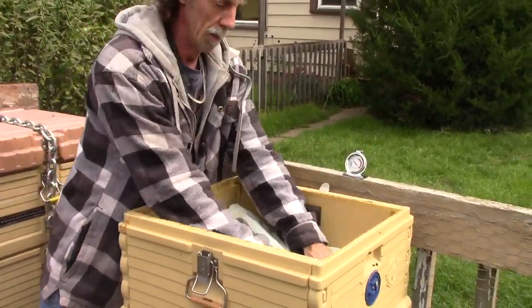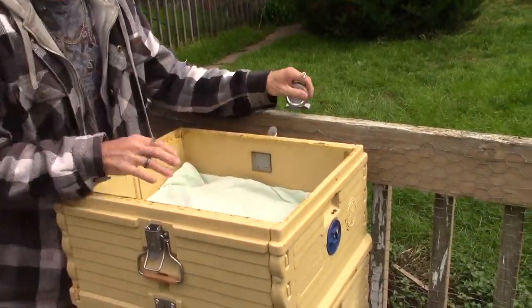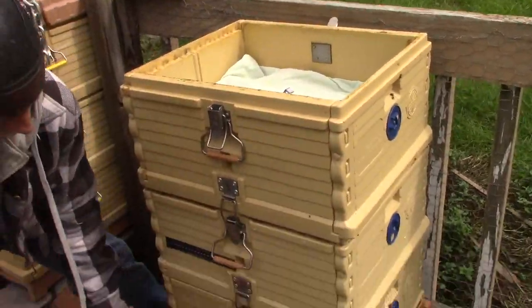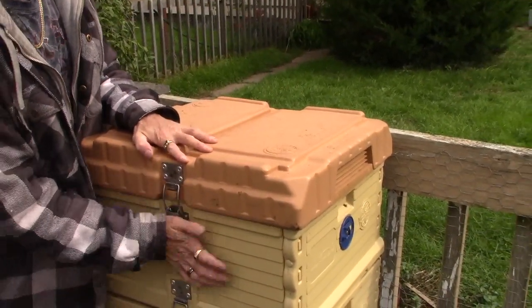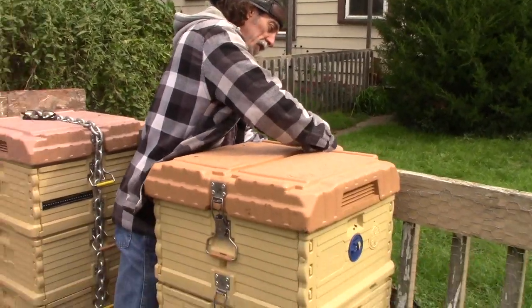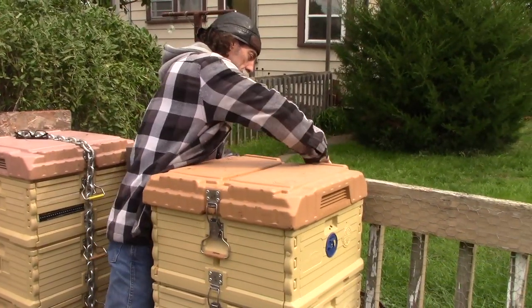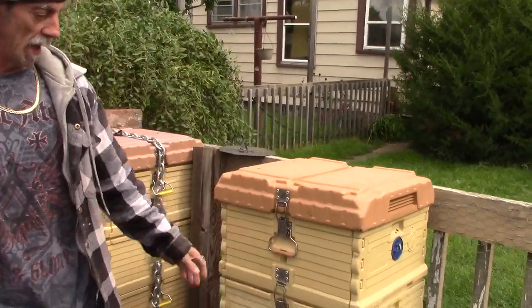Cedar chips back on there — make sure the cedar chips go out to the edges on all four sides. I've got my thermometer in there, put the lid back on, and we have ourselves a very easy, very simple way to make a quilt box for an Apimaye hive.